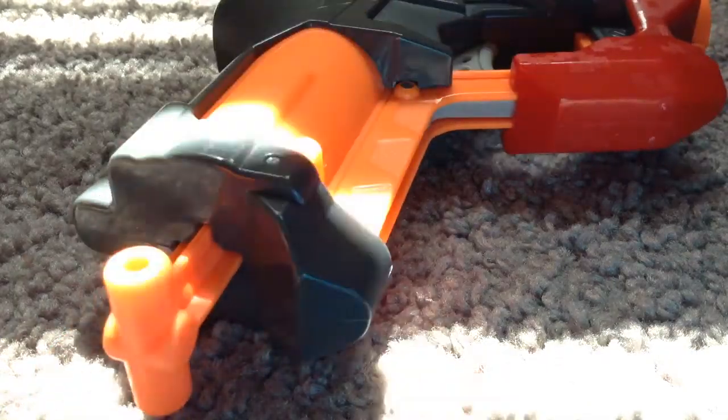And this is the Big Shock. It's just like the Jolt — pull it down and it goes back up. This one fires Mega darts; that other one fires Elite darts. Nothing really cool about the Big Shock — oh, but it shows you what it does when you pull the trigger. I like that.